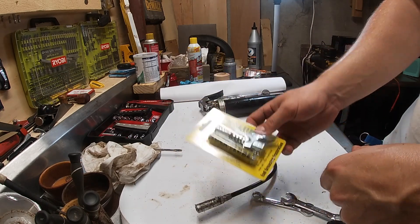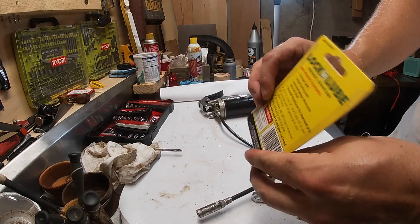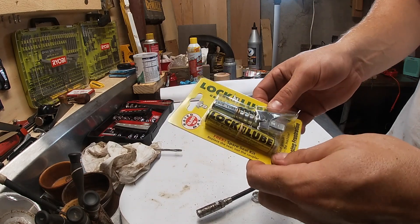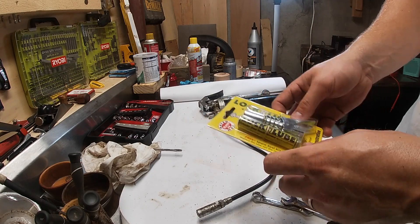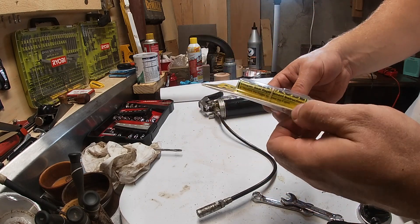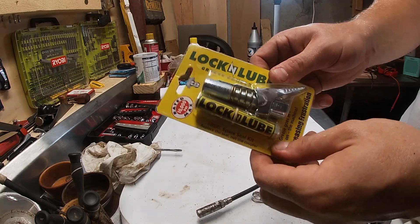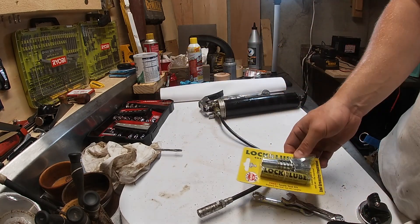Let's go ahead and put it on here and then we'll go lube up the tractor. We've got some driveway work to do — moving about three yards of stone — so I want to make sure the front pivot and all the grease fittings in the front are all greased. Let's put this on and then we'll go try it out.